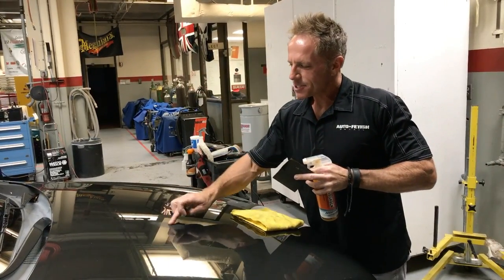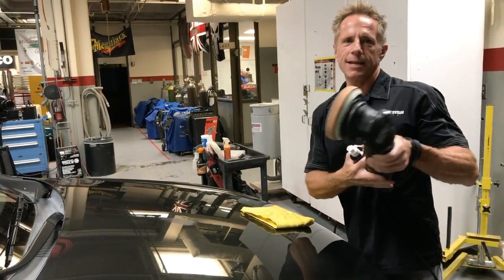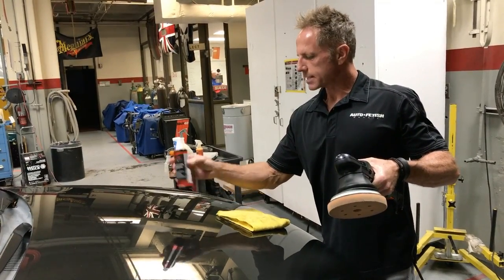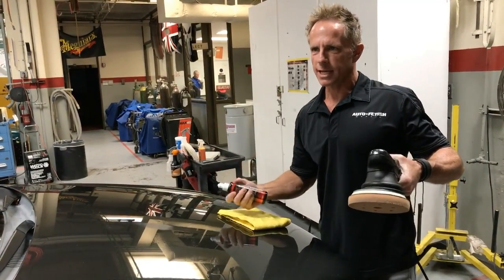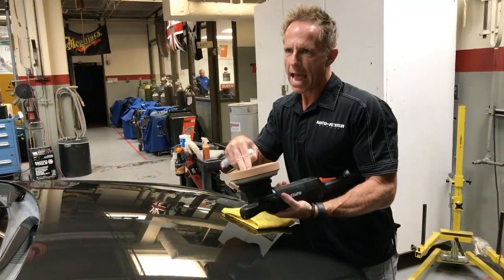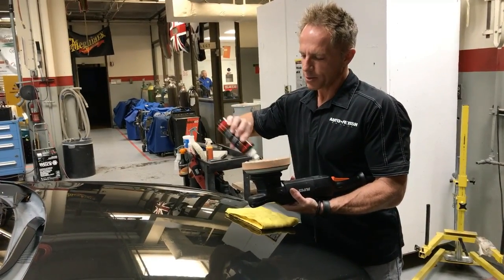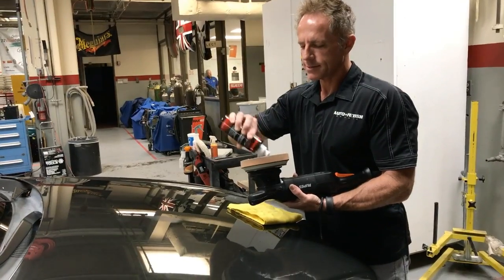We saw the first one with the rotary — we saw how fast that was. Now I'm going to bring out my RuPes, and this is a 21 millimeter, meaning the throw is big. I've got my Jescar correcting compound. Now I'm going to use the rotary — this is a Global Americana foam pad, which I love. The guy that started the company sold it, but whoever is making these pads now, they hit it out of the park.